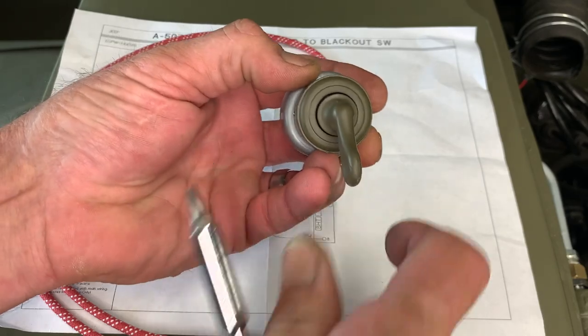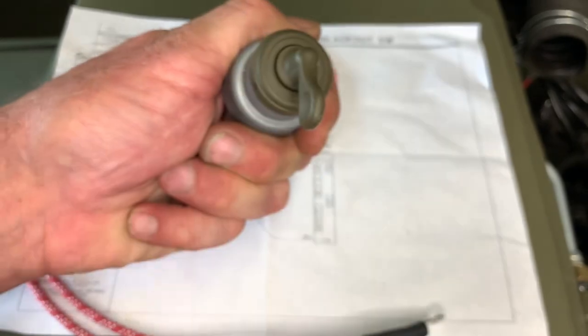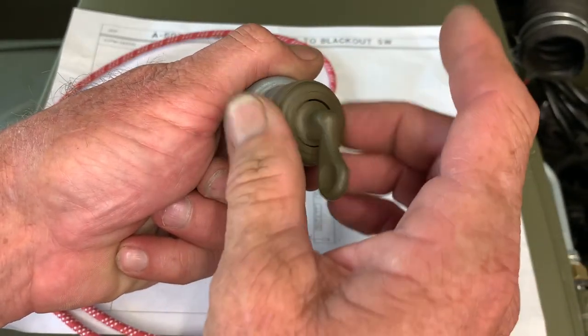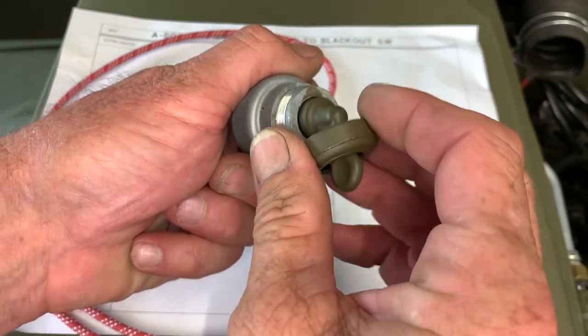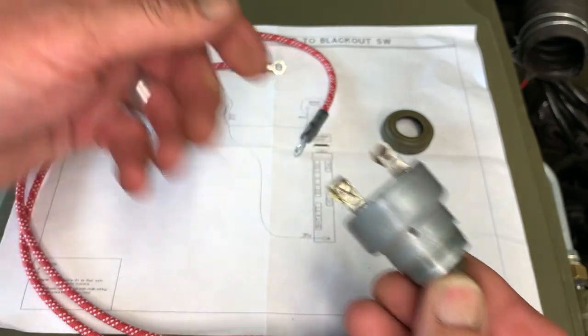We'll take our switch here. It's really quite simple — it's just an on-off switch and it's going to connect inside there and allow electricity to pass through it. We're going to remove this front little bezel, which just unscrews counterclockwise, and that's going to let us install it onto our dash when the time comes. But first, we'll go ahead and connect the wire.